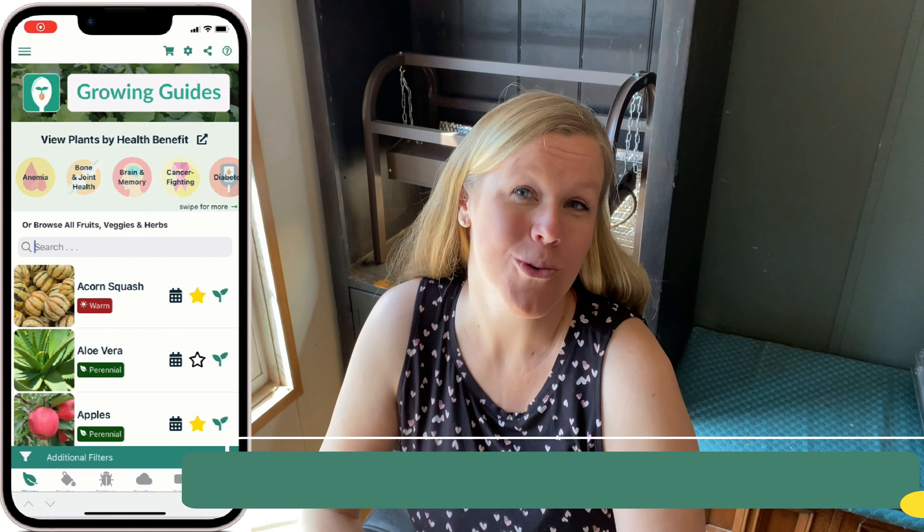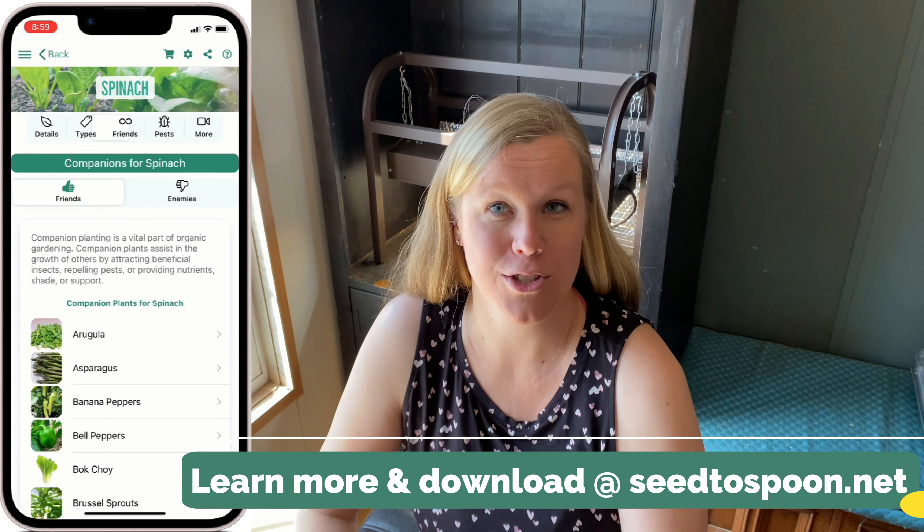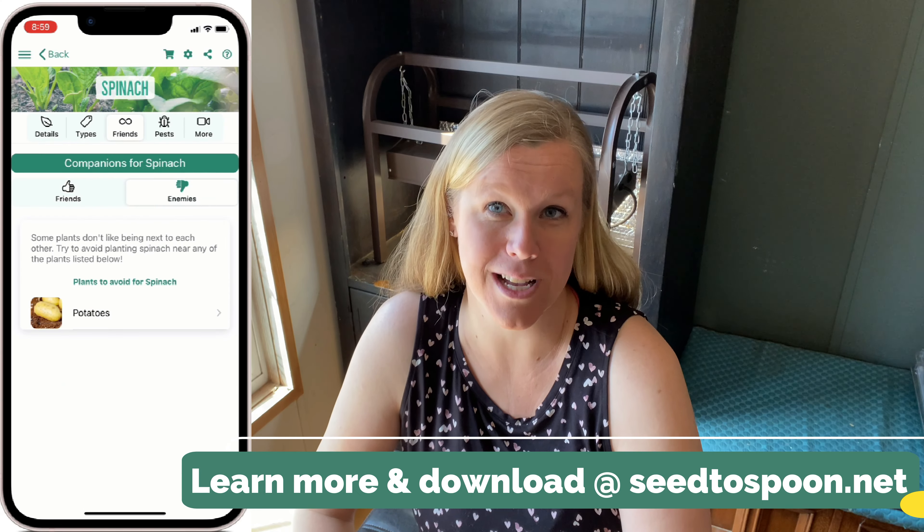Hi everybody, thank you so much for having me. My name is Carrie. My husband Dale and I are the creators of the From Seed to Spoon mobile app. We help walk you through over 100 different fruits, vegetables, and herbs and give you exact planting dates based on your nearest weather station, so it'll predict when your first and last frost is going to be, and walk you through companion planting, pests, and all of that. Today I'm going to talk about seed starting — how to do it, why you should do it, and some tips and tricks.